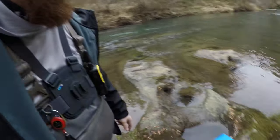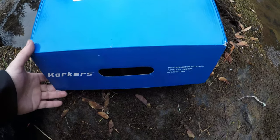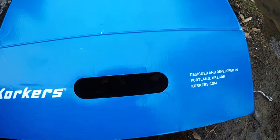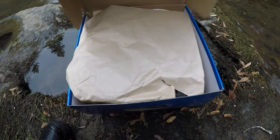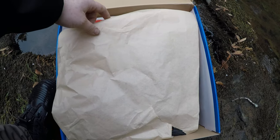What's up guys, welcome back to Oregon Fishing Adventures. Today we're going to do a little unboxing on the river edition — and today's unboxing is a set of Corker wading boots. I got these for Christmas from my girlfriend, and this is something I've really been wanting.